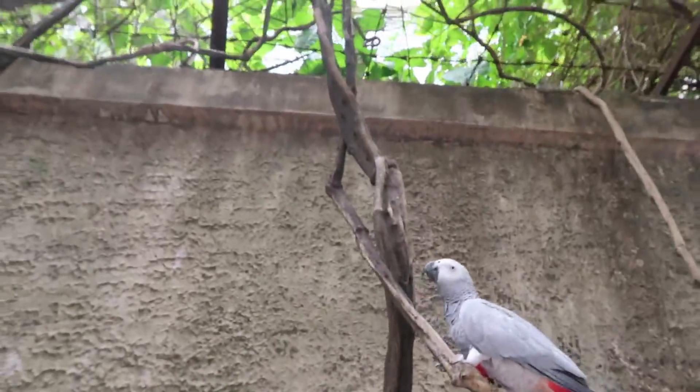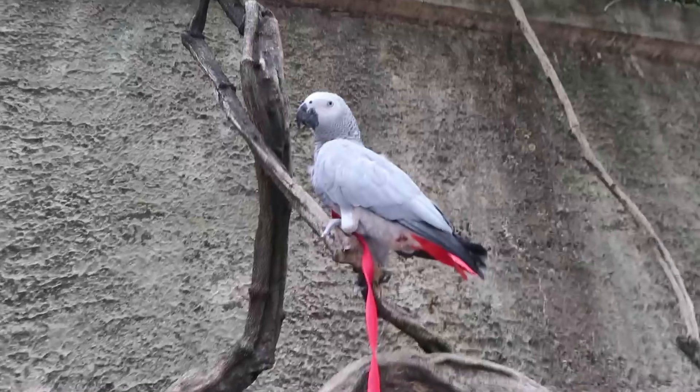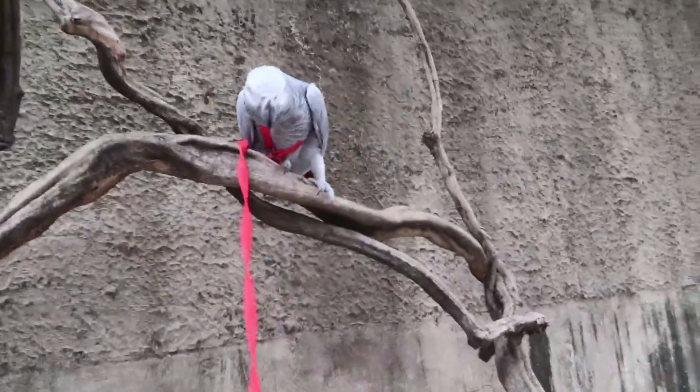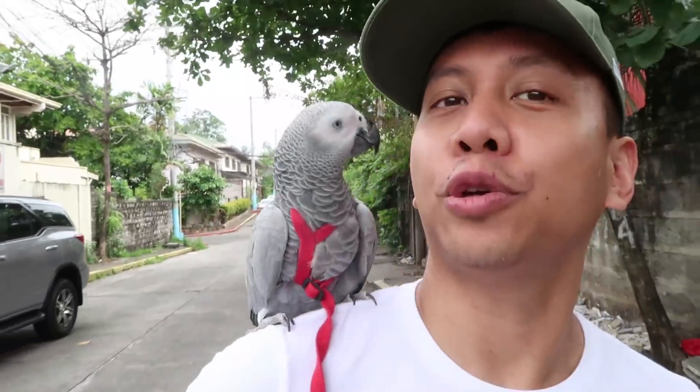I don't like that you can climb so high — don't climb too high, I won't be able to get you. I love this bird. I even love when she poos. Oh my gosh, this is private property! Okay Ligaya, we gotta go. We're not allowed here. That was a cool grapevine, right? I can't wait to design your everything — the outdoors will be your domain.